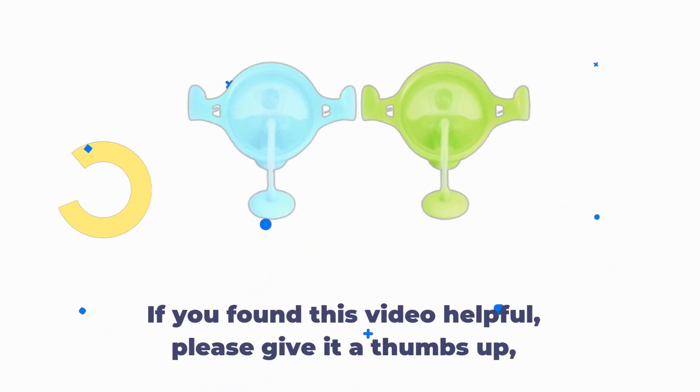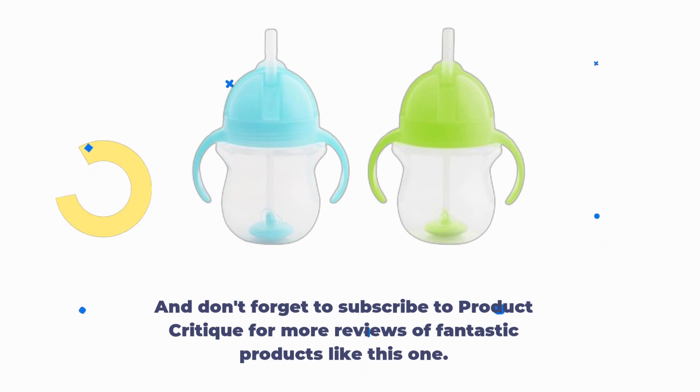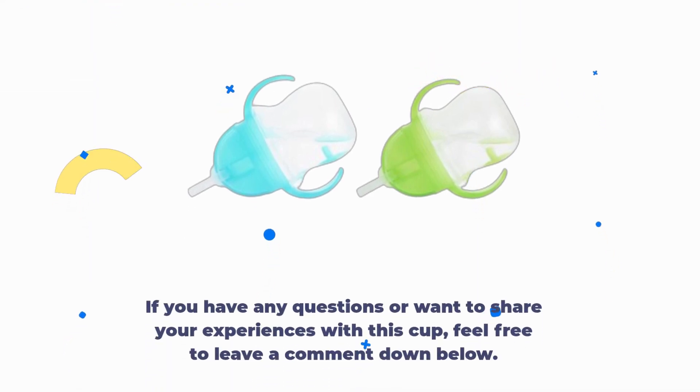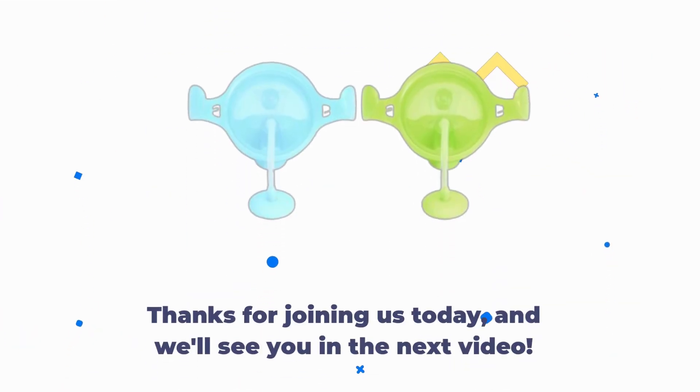If you found this video helpful, please give it a thumbs up. Don't forget to subscribe to Product Critique for more reviews of fantastic products like this one. If you have any questions or want to share your experiences with this cup, feel free to leave a comment down below. Thanks for joining us today, and we'll see you in the next video.